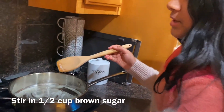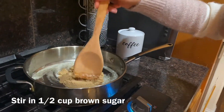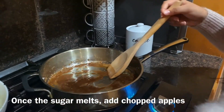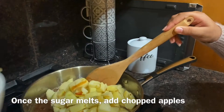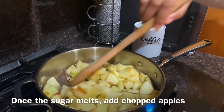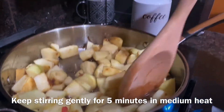Now that the butter is all melted, I'm gonna add in the brown sugar. Once the sugar has melted, just add in the apple, and just leave it for five minutes.